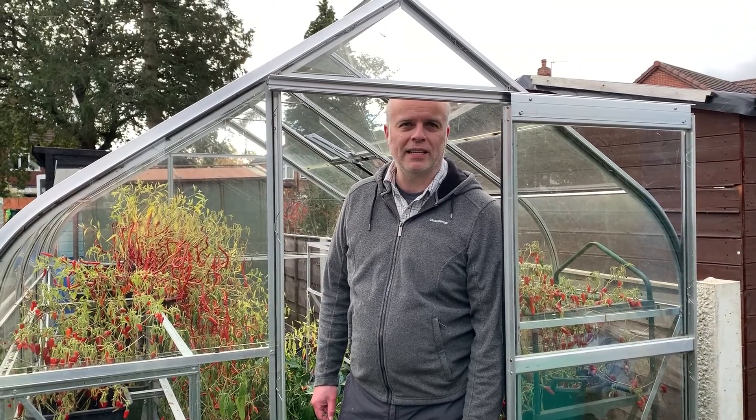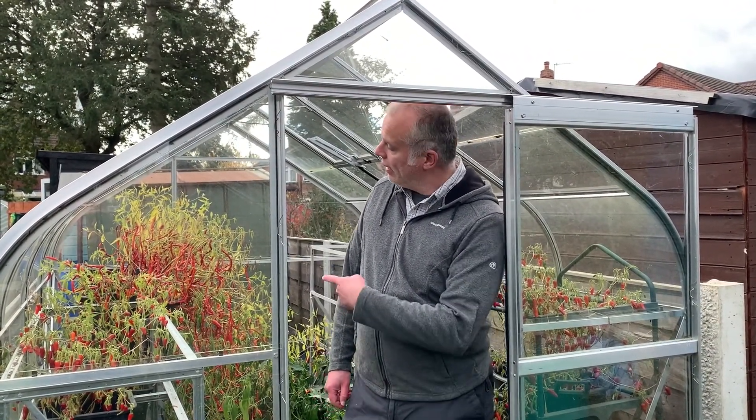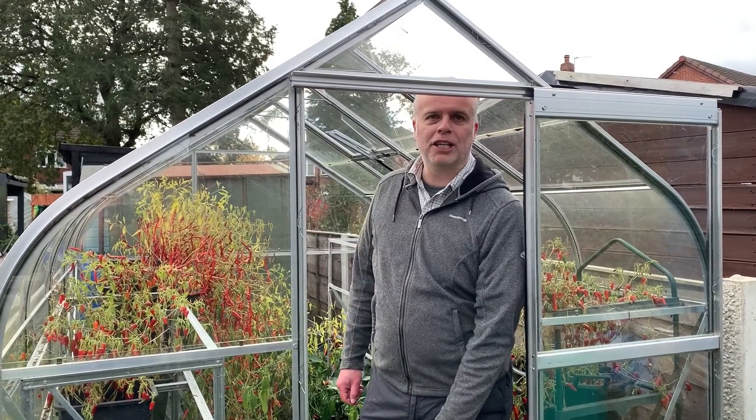Hi everyone, it's Anthony and Rachel from Don't Crop Me Now. It's November the 6th and the weather has started to turn in the UK — we're getting winds and it's starting to get a little bit chilly, so we are in the greenhouse to pick the chillies.